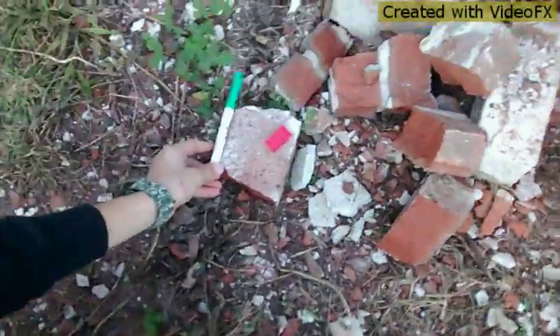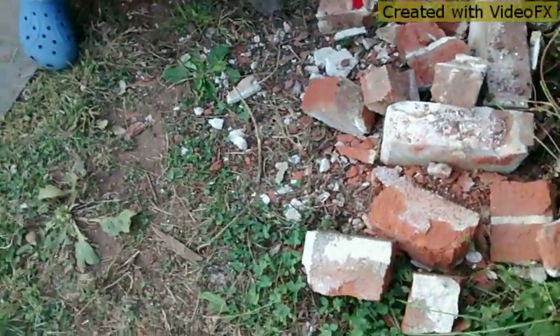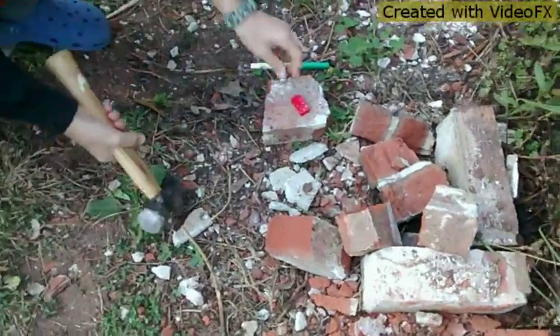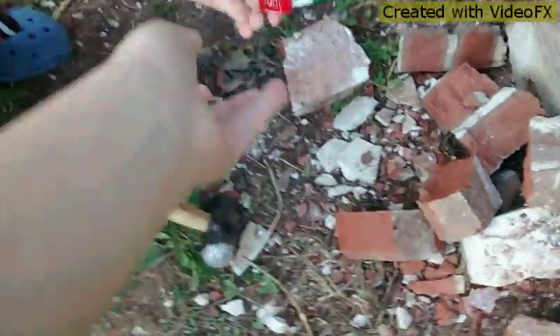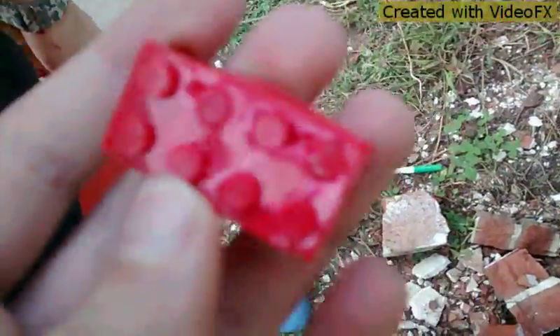Get back guys, get back. You got it? So let's take the first hit of the Lego brick. Steady. Yes! Not that bad of a damage. Just the plastic — this is all the damage.